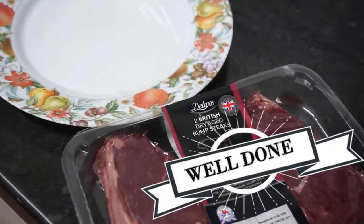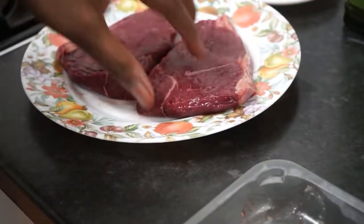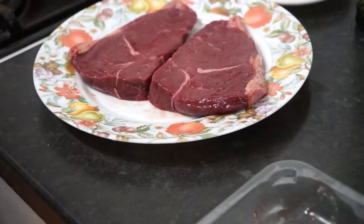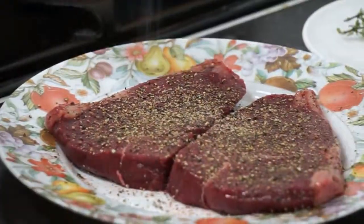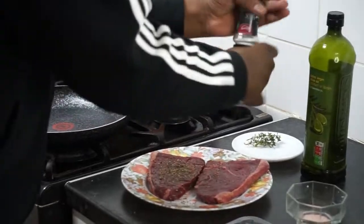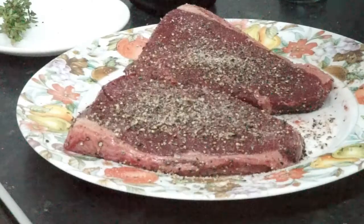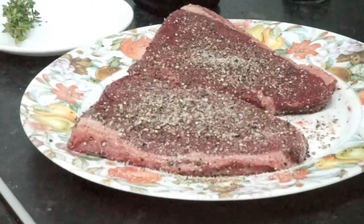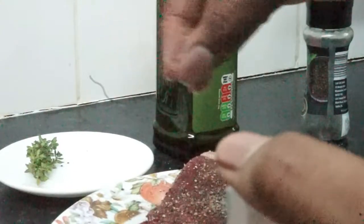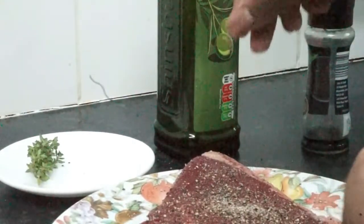Step 1. First, find a clean surface to season your meat. Lightly season with some salt and pepper — don't be too gentle. I would recommend using sea salt or pink Himalayan salt, which will add better flavour.